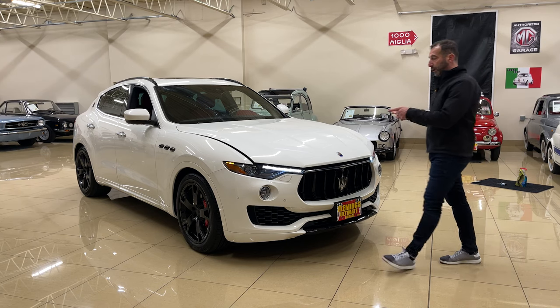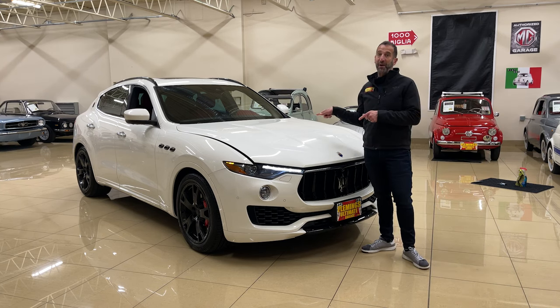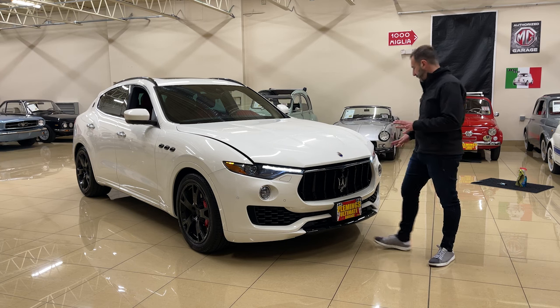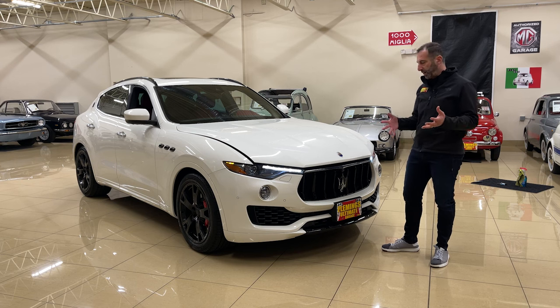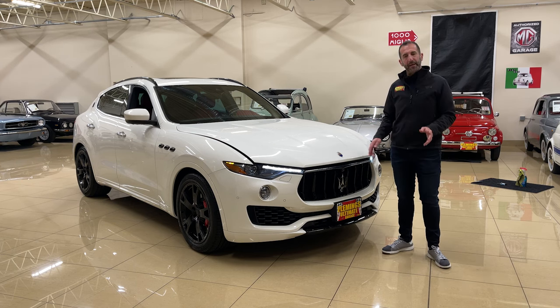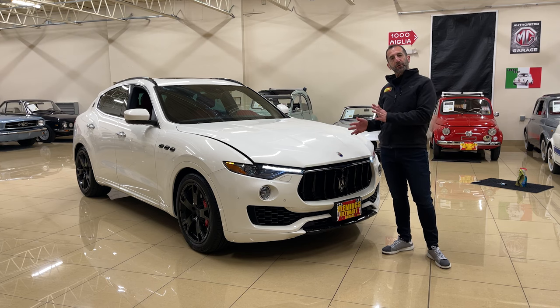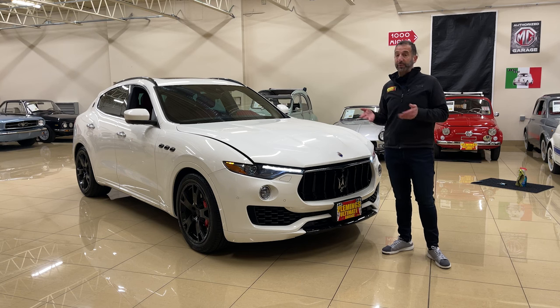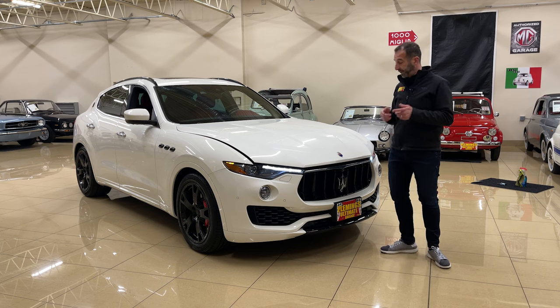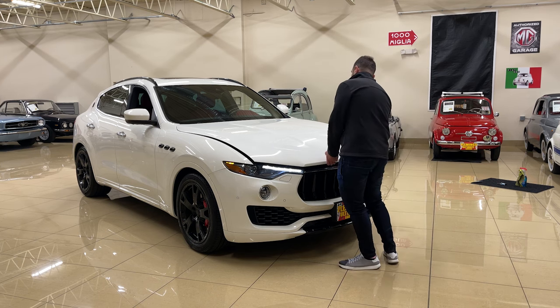Before we take a peek under the hood, this has some great features. It has the standard headlight washers, but it also has something called active shutters. Looking through right here, you can't see the radiator — the shutters close so that the car heats up faster. If there's no air blowing over the radiator, the engine can warm up faster and you get heat faster. In the wintertime, you get heat in one quarter of the time of a normal car.